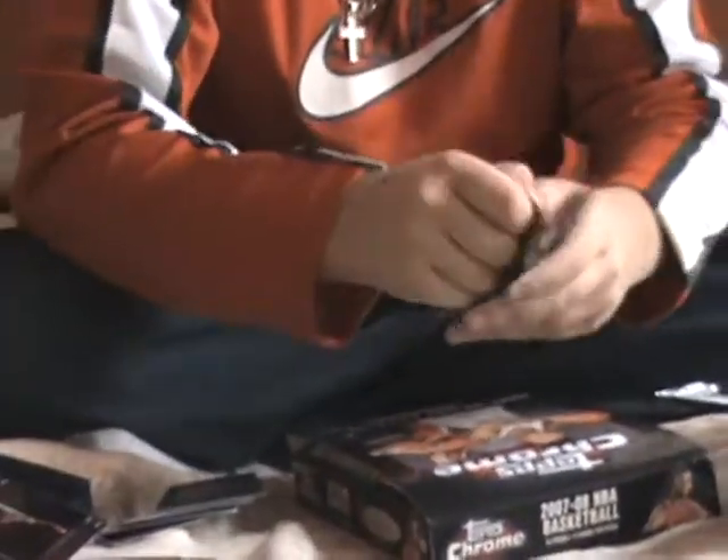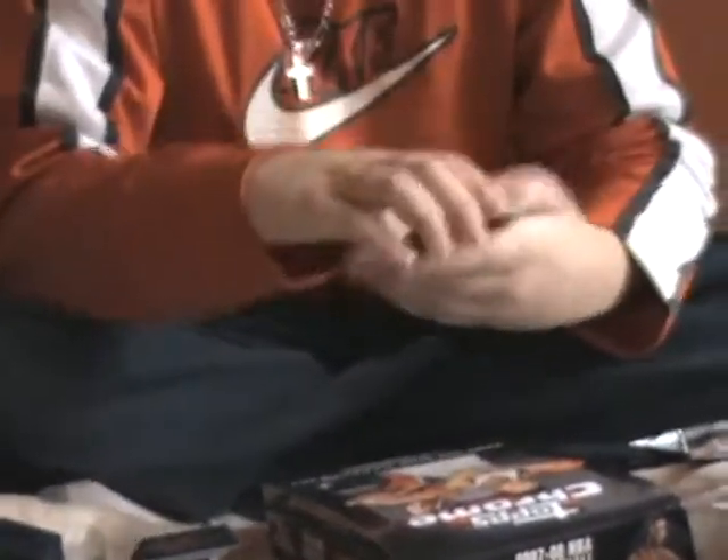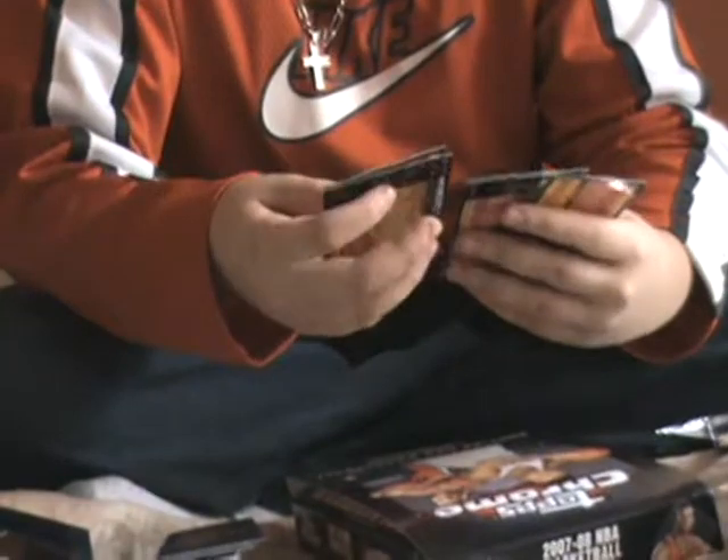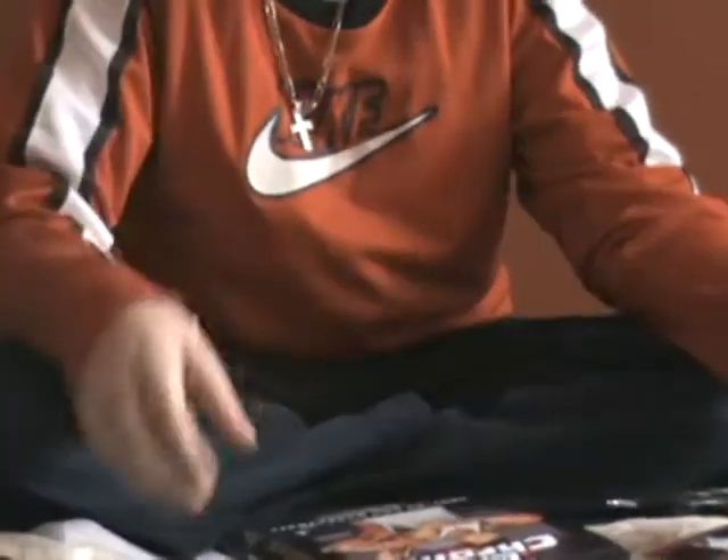Next pack. Base, base. Al Horford Rookie Refractor, also numbered — this one's number 499. He's a good rookie. Next pack.